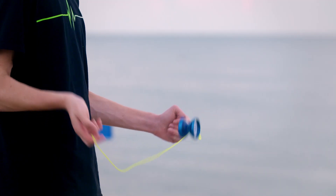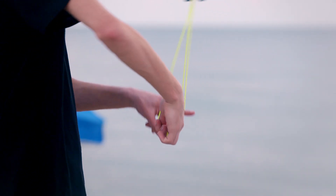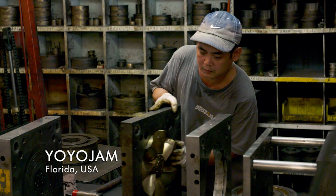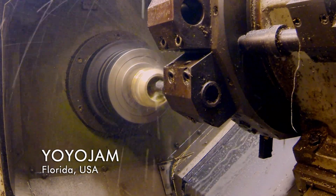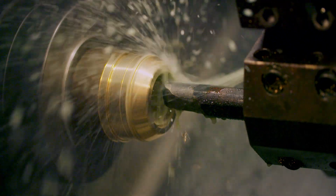The secret to keeping a yo-yo stable in flight lies in how engineers build and balance its intricate parts. Workers at this Florida factory must distribute the yo-yo's weight evenly on both sides.